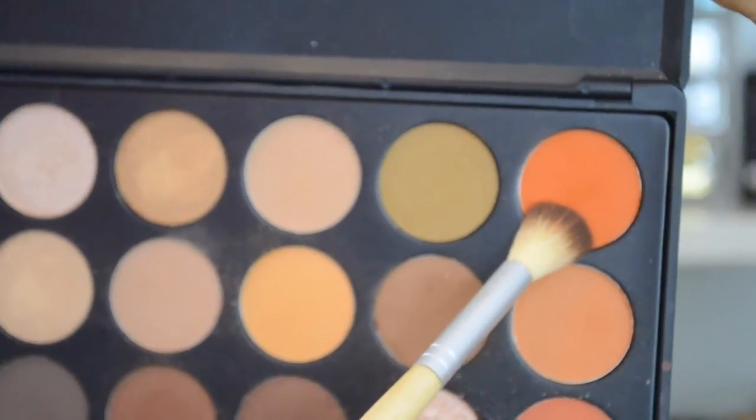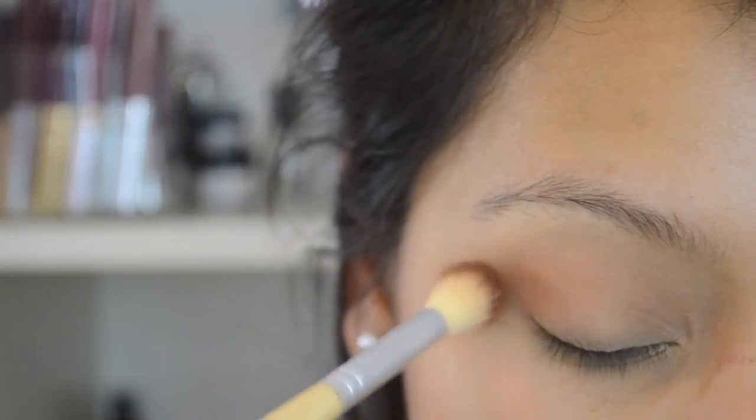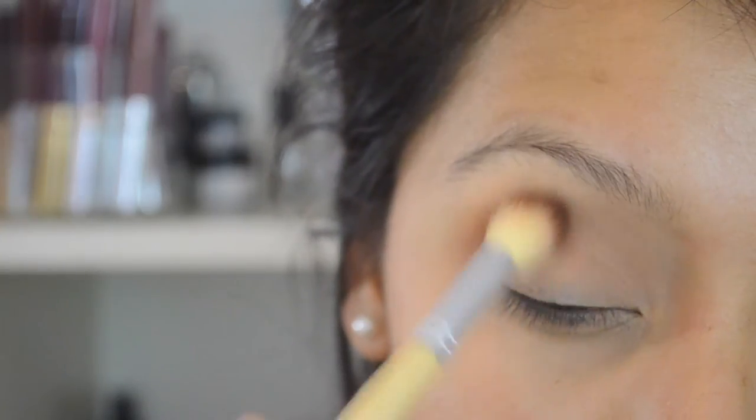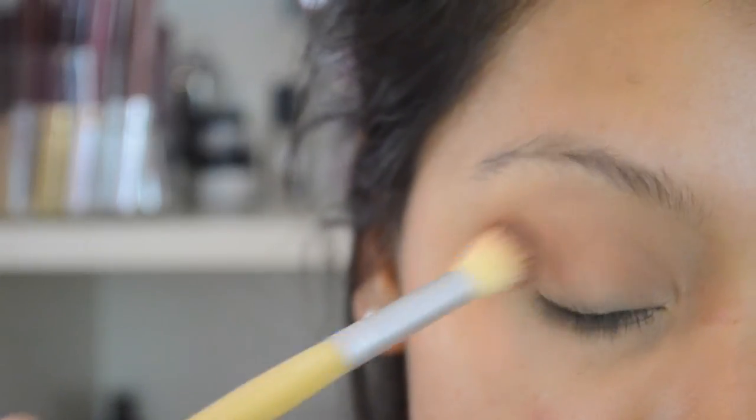Now I'm going to pick up this very bright orange shade. It's actually very warm — it seems super bright, but it's very warm. Just placing that all over; I wanted it to peek through in the crease as part of my transition.